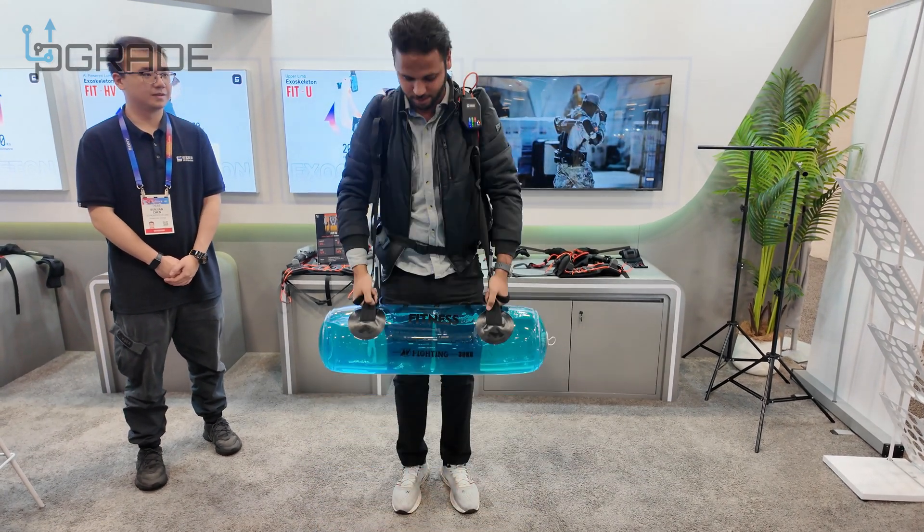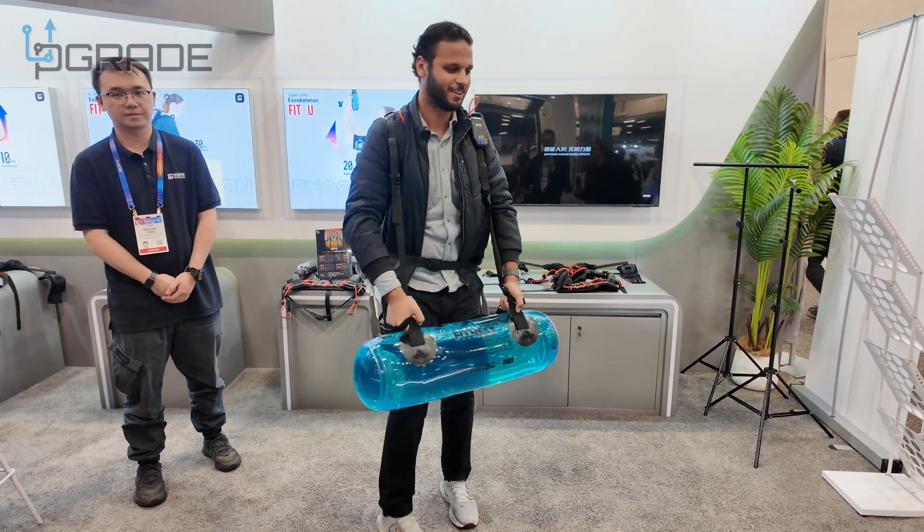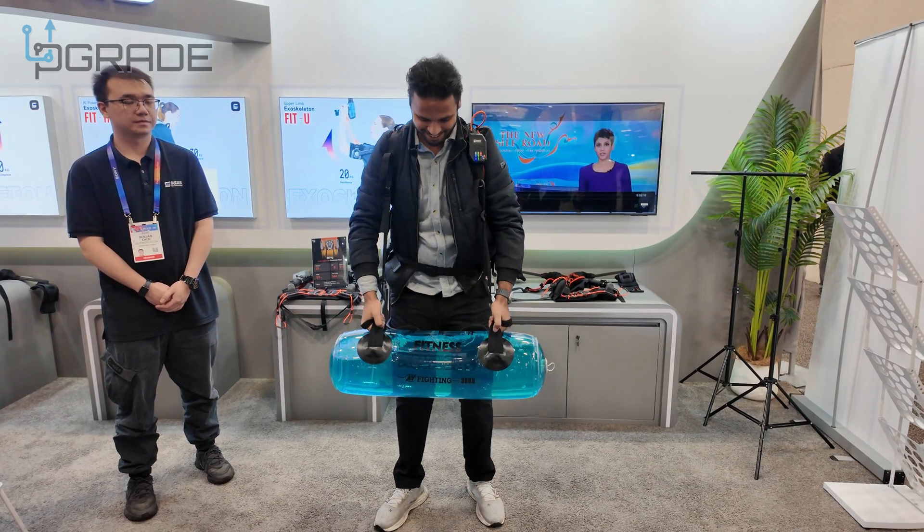Can you circle around with it? Okay, can you circle around like that? Yeah, there you go. How heavy is that? Pretty good?